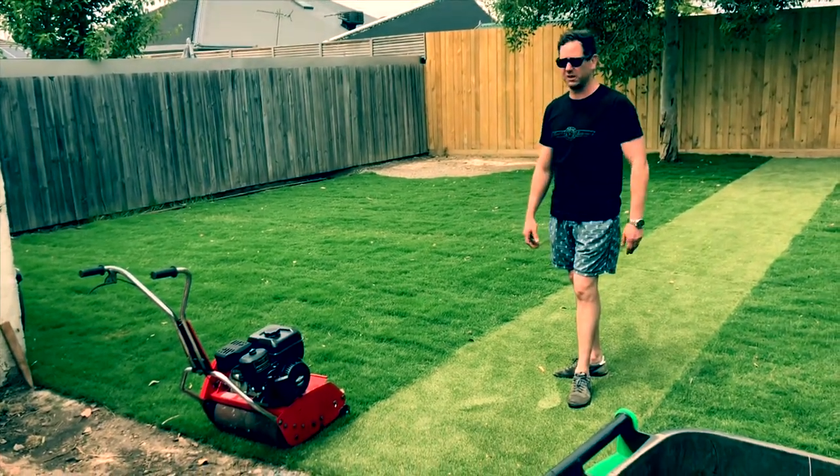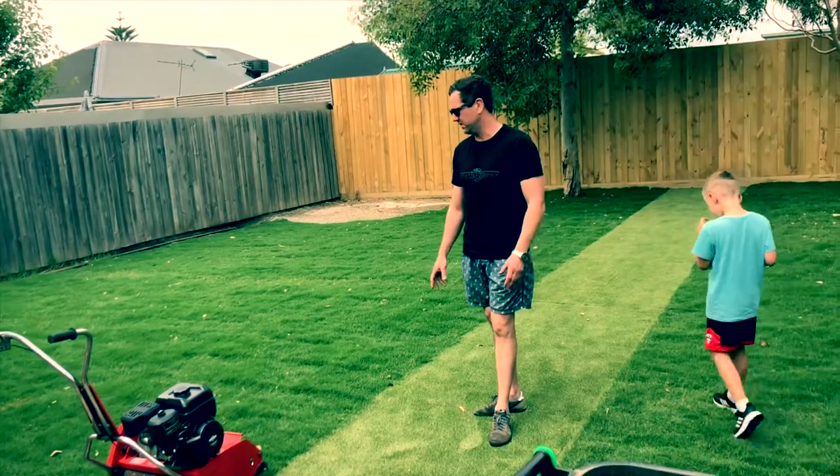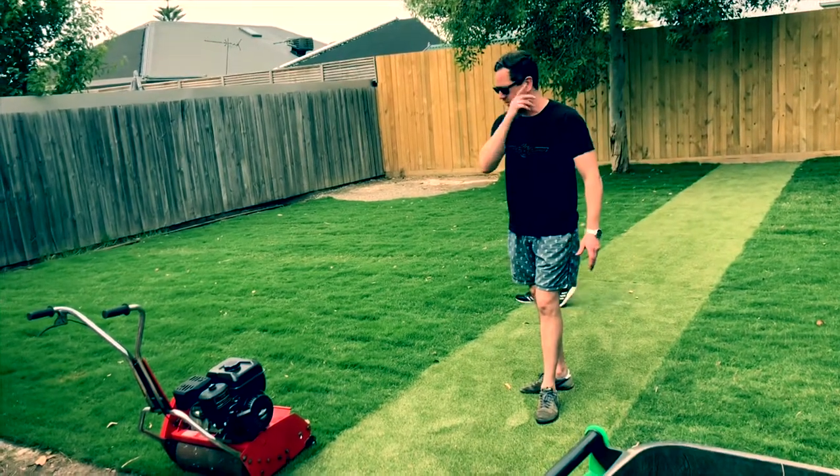It's got the perfect underlay — about 200mm of turf underlay and nutrients under it. You can just see that from being through the grass right here. It's been really, really nice.